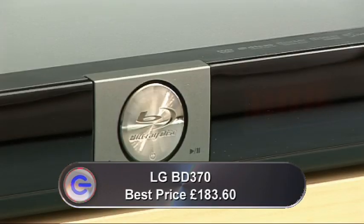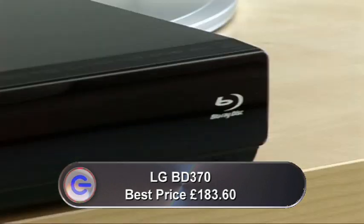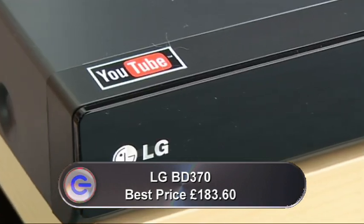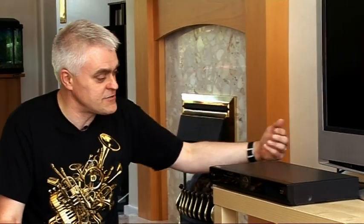This BD370, in fact, goes a stage further. It's the world's first Blu-ray player with YouTube playback built-in. You'll need to connect it to the internet to do that, and the first disappointment is that it doesn't come with wireless connectivity. You have to connect an ethernet cable into the back.